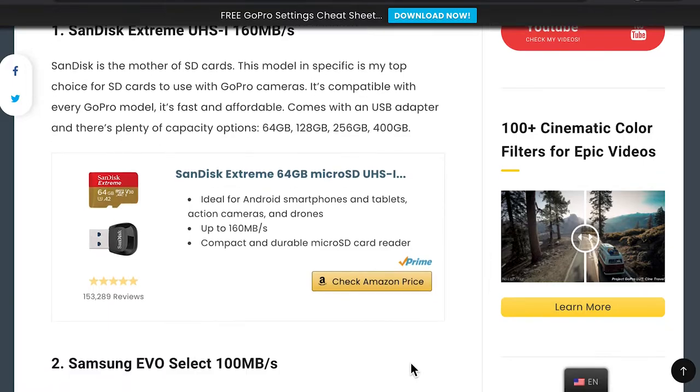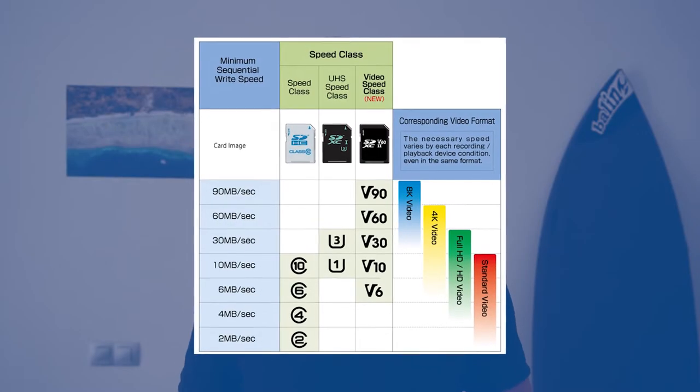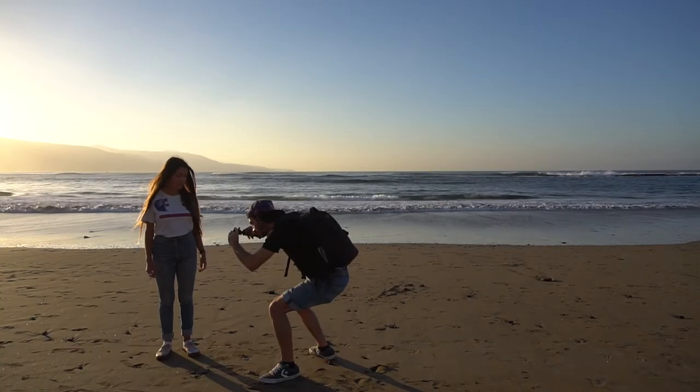Are you looking for a memory card that is fully compatible with your GoPro and works well with 4K footage? In this video I will cover the top 3 high speed memory cards compatible with any GoPro camera, from the most affordable ones to the more professional SD cards. The memory cards reviewed here are also suggested by GoPro itself and have been tested to work well with most GoPro camera models.